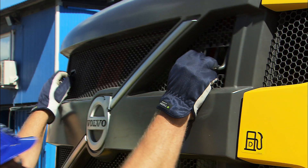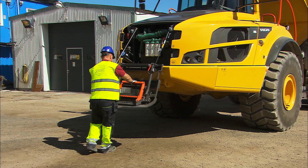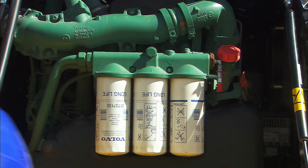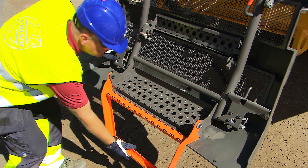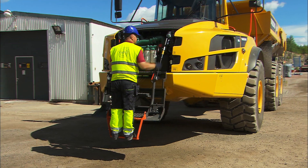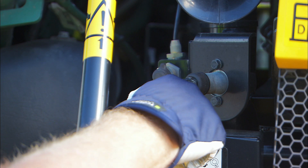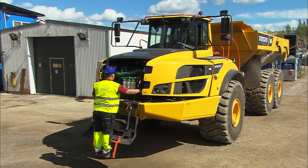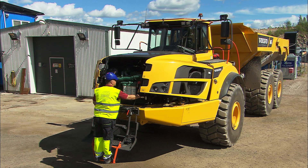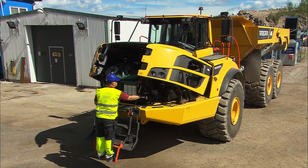The lockable front grille with swing-down steps provides easy access to the front-mounted oil filters. The hood is hydraulically opened, either by an electric or a manual pump. The hood opens 90 degrees and provides easy access to the entire engine compartment and engine-related components.